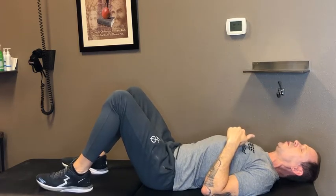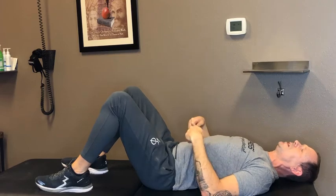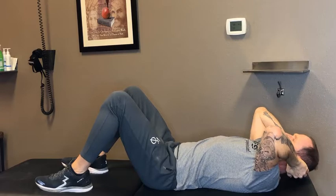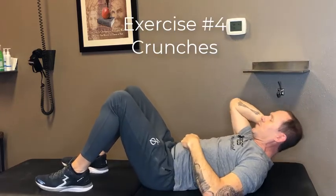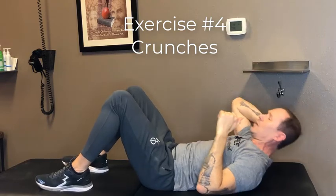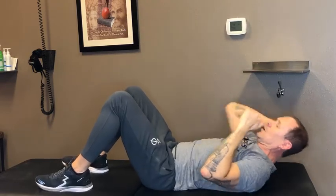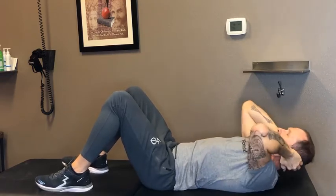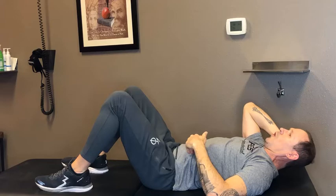It's simple crunches to isolate and pinpoint our abdominal muscles. You always execute the movement from your abs — you do not pull on your head. I'm simply cradling my head with my hands, or you can even just put your hands here if you want to. That is all you have to do.